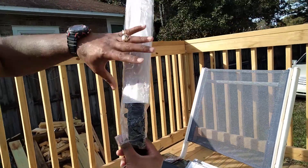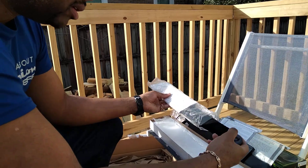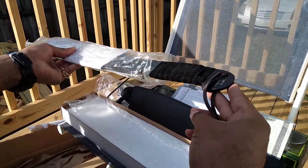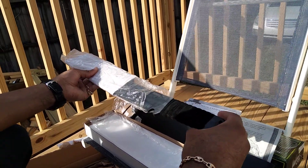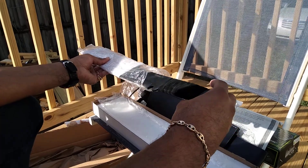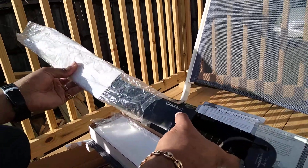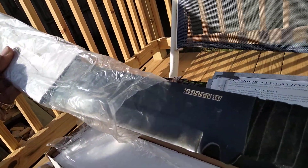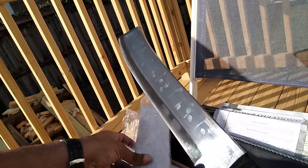I'm getting to the meat and potatoes of this thing. Look at that handle — full tang. Got a leather strap. It's wrapped in this cord right here. It says Hibben 4. This is the real thing.